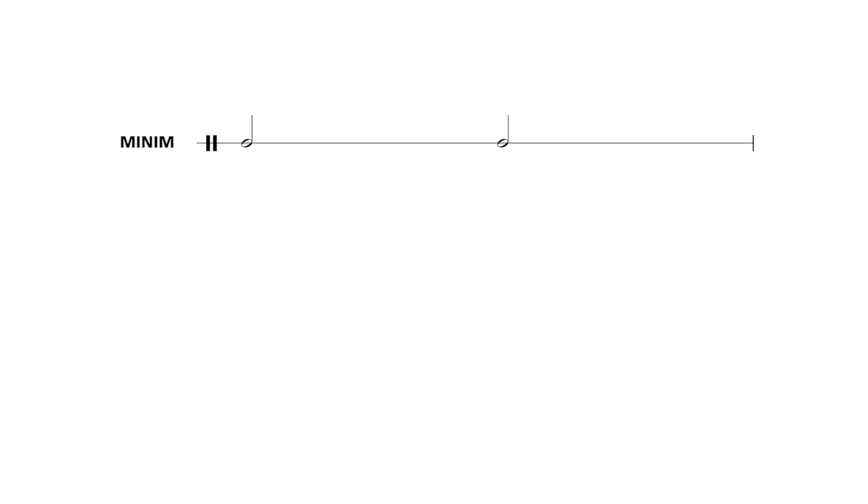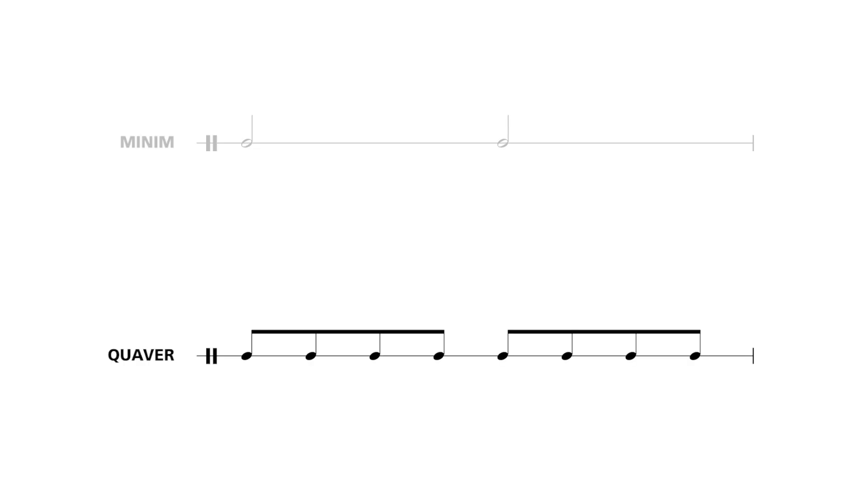We finished the last lesson with an exercise involving crotchets and crotchet rests. In this session we'll add two new notes to your arsenal: a minim and a quaver. Let's see how they relate to the crotchet.